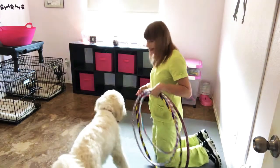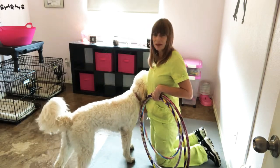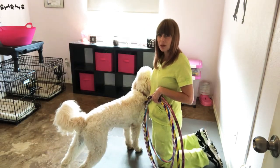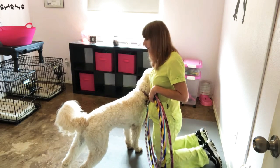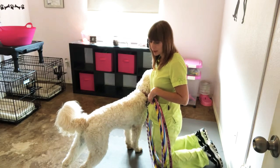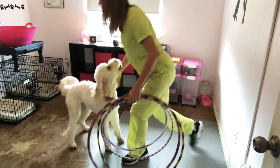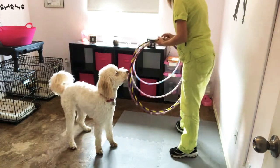My house has epoxy concrete floors which are pretty slippery, so I have some matting down to make it a nice non-slip surface for my dogs to work on. Now Blossom is going to show you the final behavior.